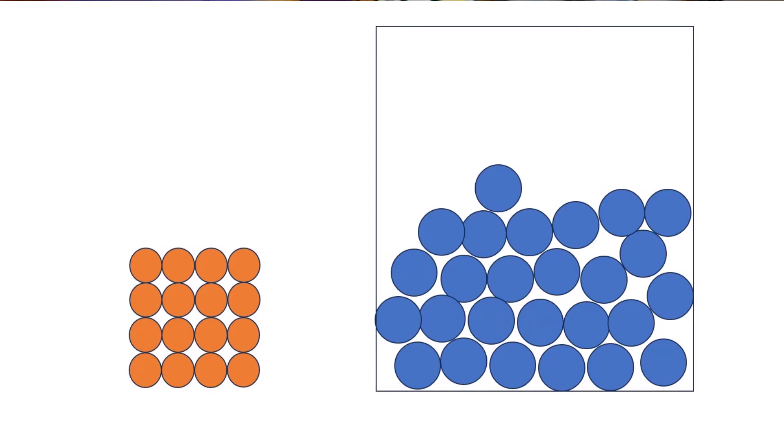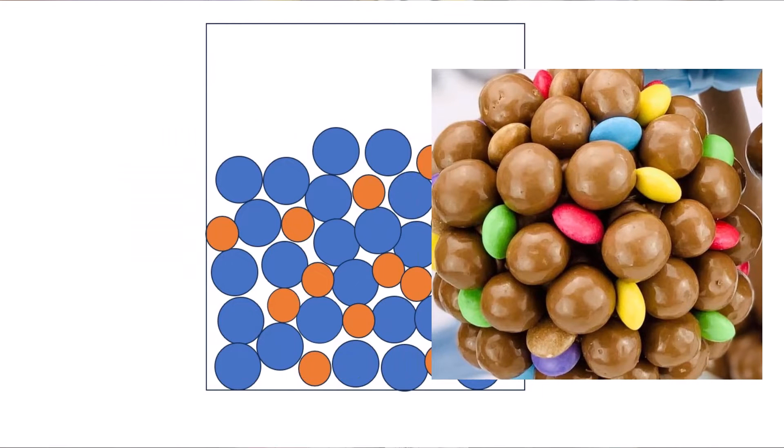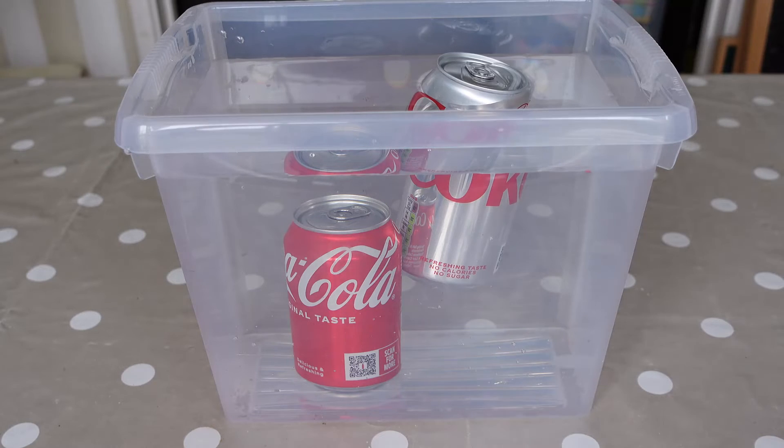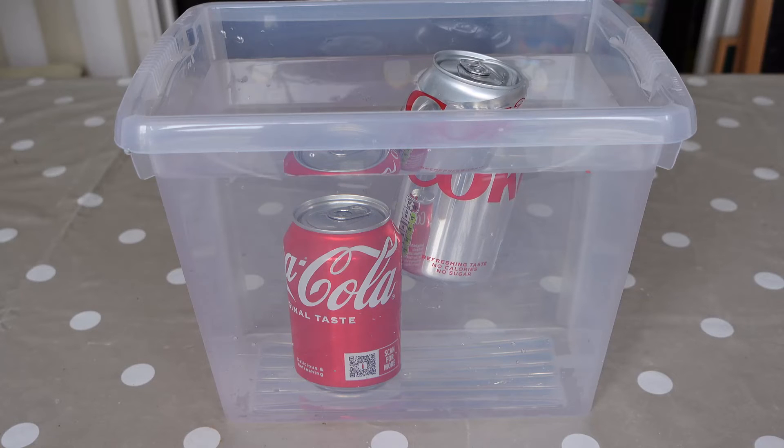Here's a simplified diagram of the molecules — sugar in orange and water in blue. The liquid molecules are able to move around. As it dissolves, the sugar molecules break apart and mix in amongst all the water molecules. It'd be like mixing a handful of M&Ms into a bowl of Maltesers — or Whoppers for US viewers. The molecules of sugar are still there and they still weigh 35 grams. The dissolved sugar makes the regular coke denser than the water, so it sinks.